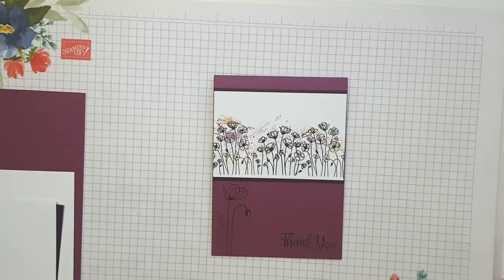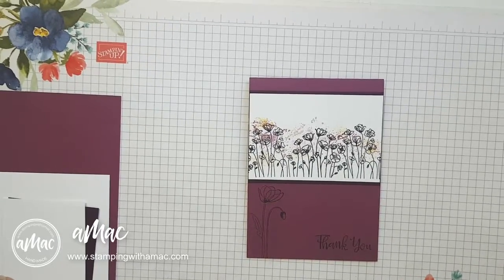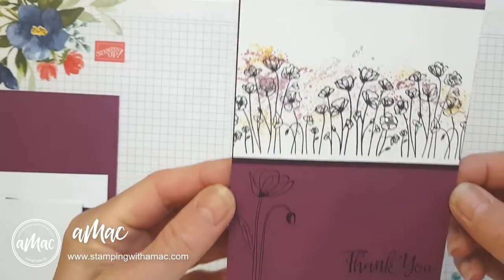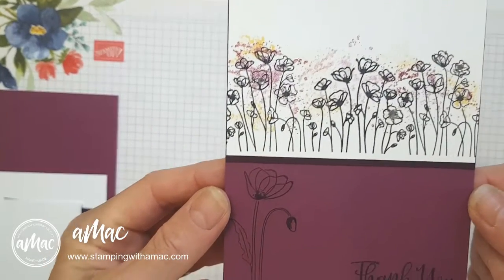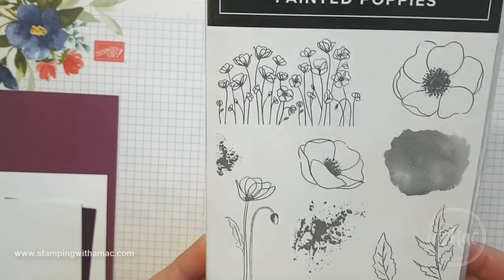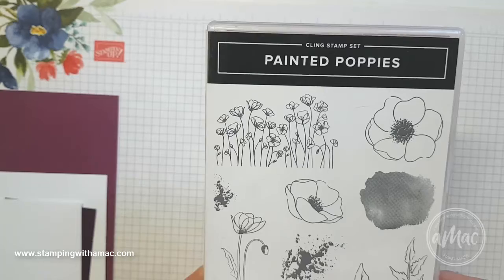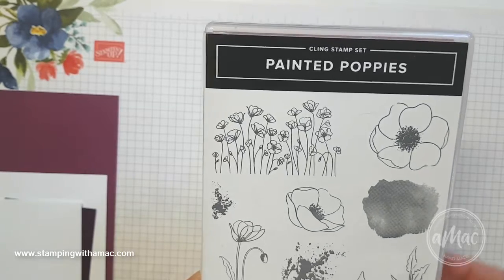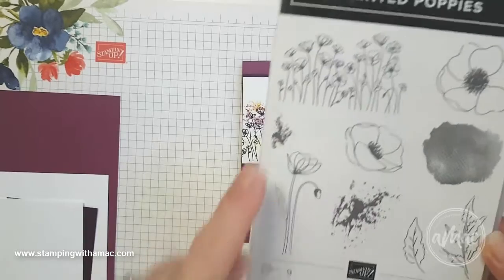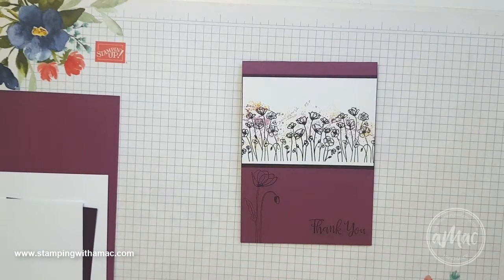Hi, this is Angela McFarlane and you're Stampin' with AMAC. Today I'm going to show you quickly how to make this cute little card using quite a few of the different stamps out of the Painted Poppies stamp set. This is my product of the week — it's the Painted Poppies bundle — and I'll show you how to use a few of these images as well as the splotches.